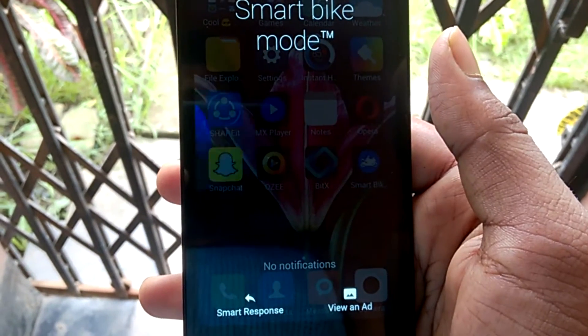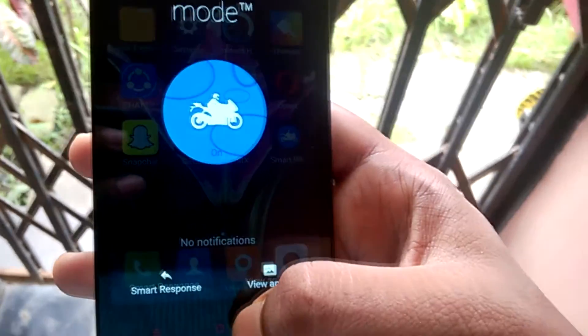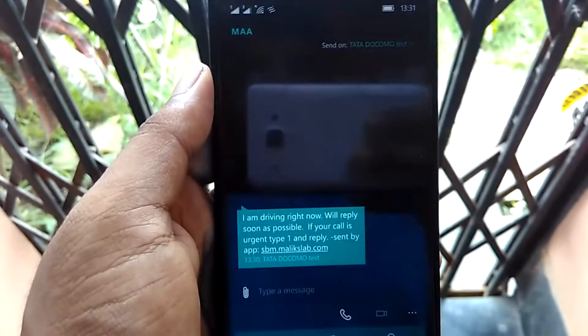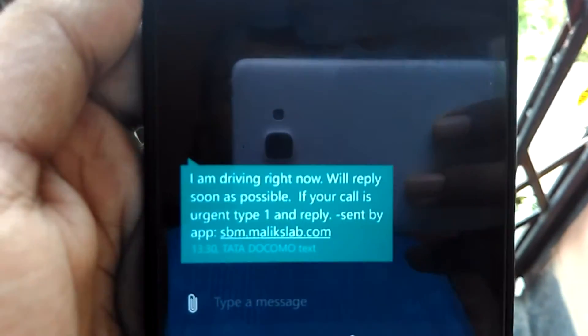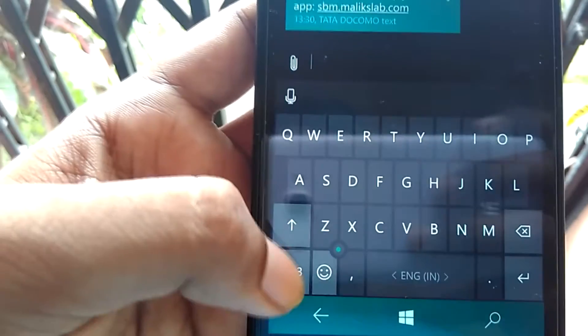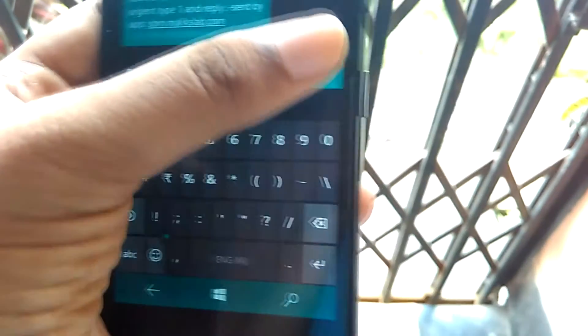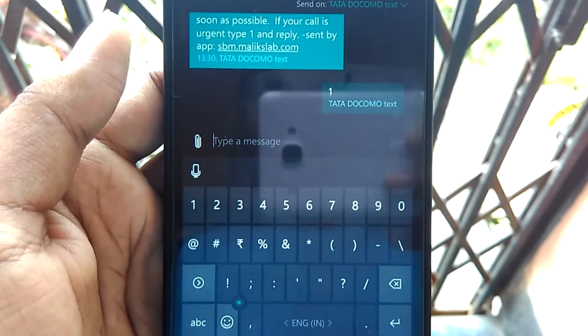When Smart Bike Mode is on, if someone calls you for the first time, that call will get rejected and a message will be delivered to their number saying that you are driving right now. If the call is urgent, the person must reply with '1' and your phone will ring so you will be able to take that call.